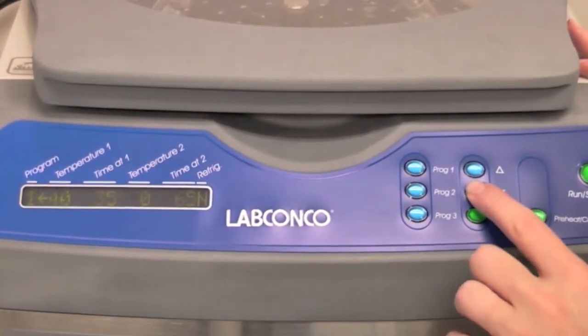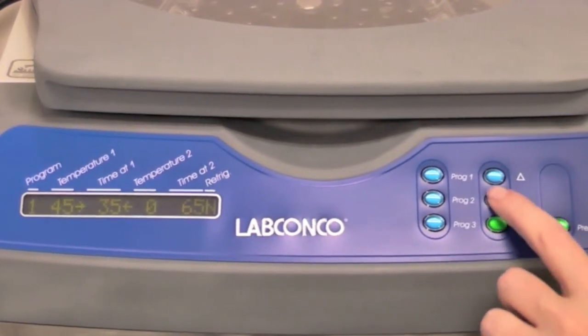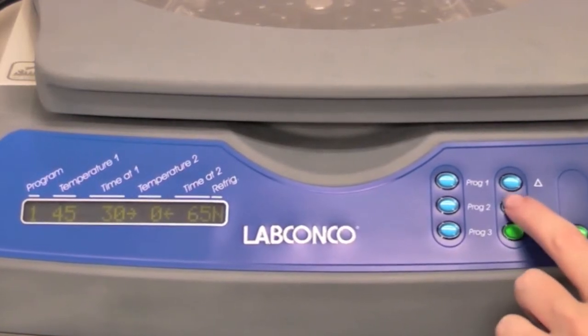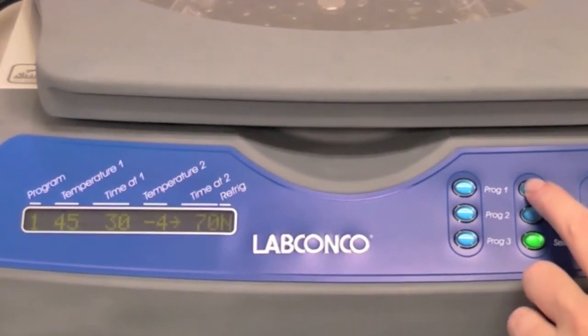To prevent sublimation, start the initial temperature higher at the beginning when evaporative cooling is the greatest. The refrigerated Centrivap offers two timed set temperatures, which allows you to automatically lower the temperature of the chamber for the second stage of evaporation, protecting your samples from heat as they reach dryness.